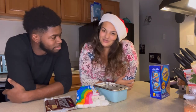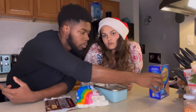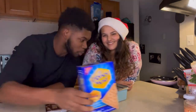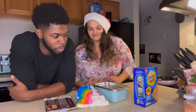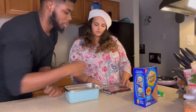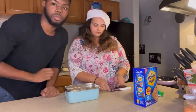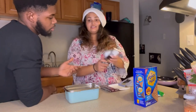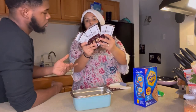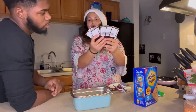Then we're gonna watch Christmas movies. But before we watch Christmas movies, when the dip is done we're gonna put that on a graham cracker. Alright, you ready to start?